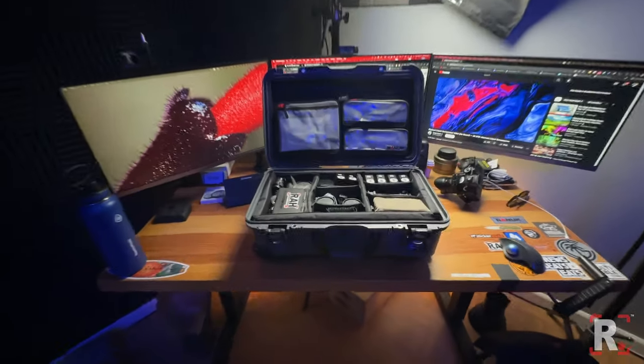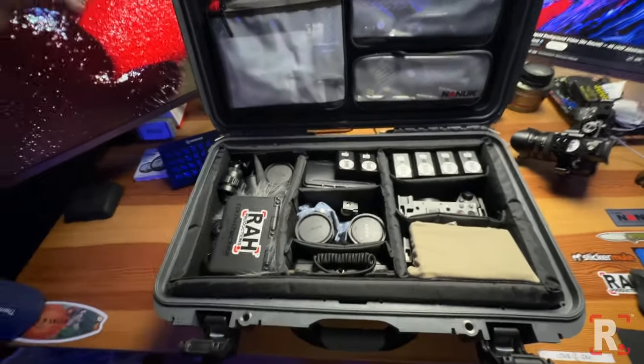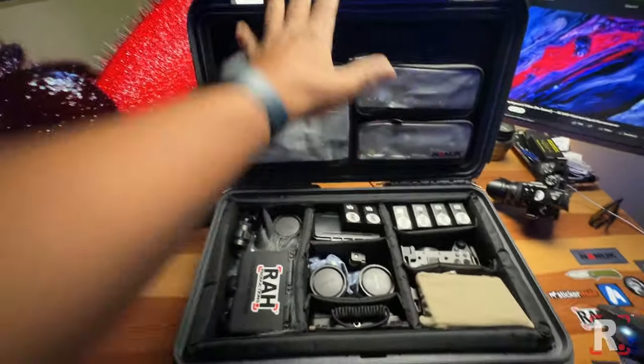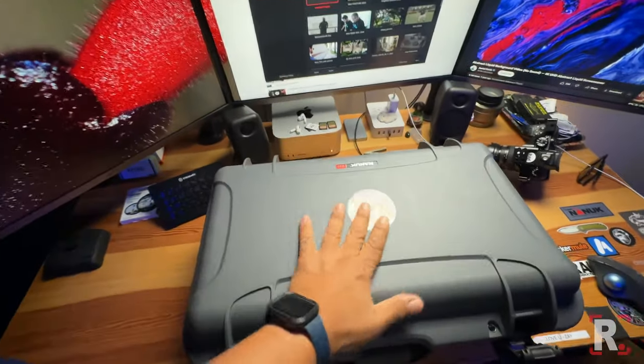What's up guys, how are you? Welcome. Now this is going to be interesting because I don't have a way to show myself — I have my cameras here and I want to give you a breakdown of my Sony FX3 case.